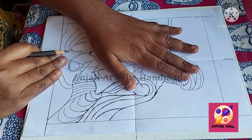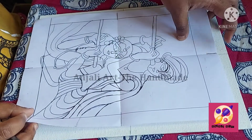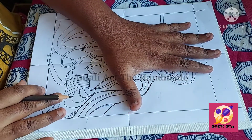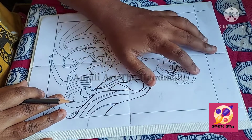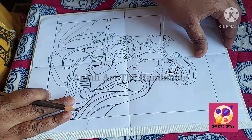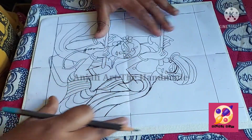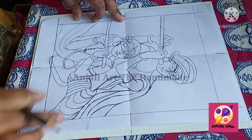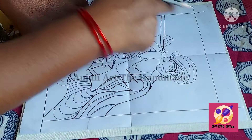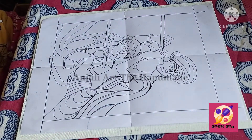I am matching the center point here, and on this side also we have to match the center point. Like this we have to match it, so the tracing will end up in the middle of the canvas. On all four sides, make sure the centers are matched. In between the sketch and the canvas we have to keep our carbon.